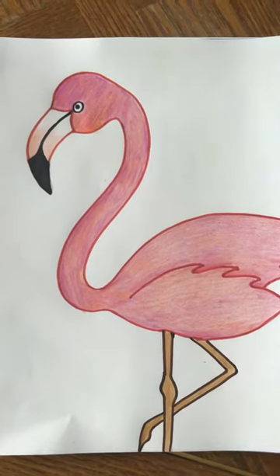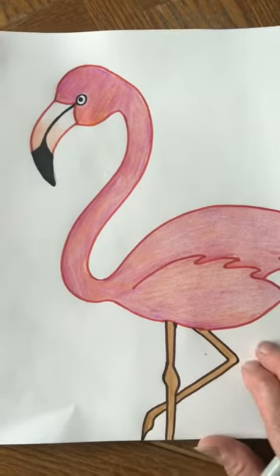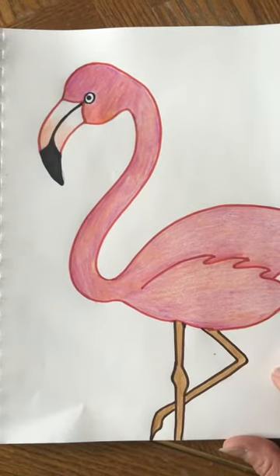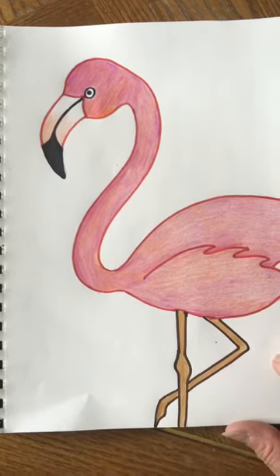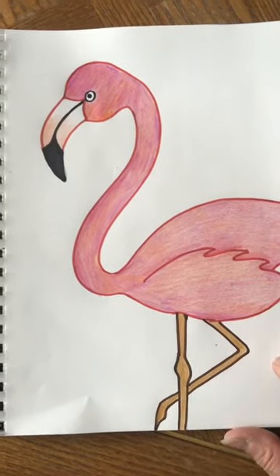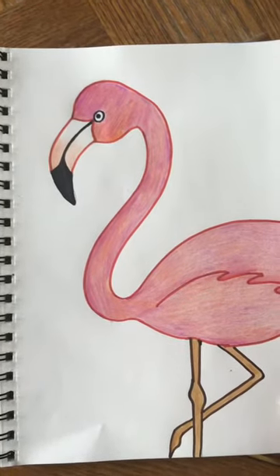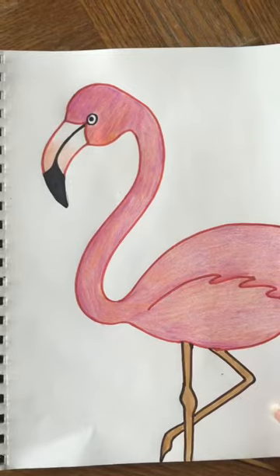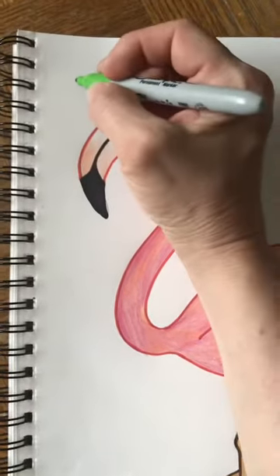So we don't want to do something so crazy in the background that it's distracting from the main star. I would pick just one simple pattern like polka dots, swirls, or some other very simple pattern — maybe tiny little hearts or something like that.